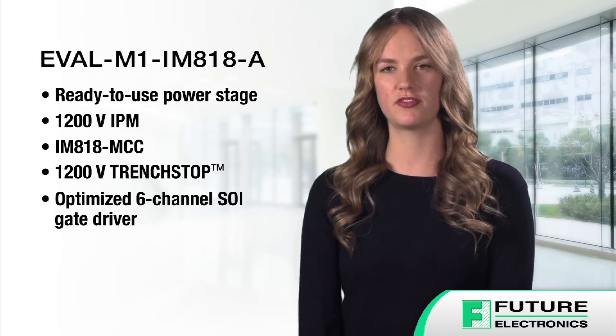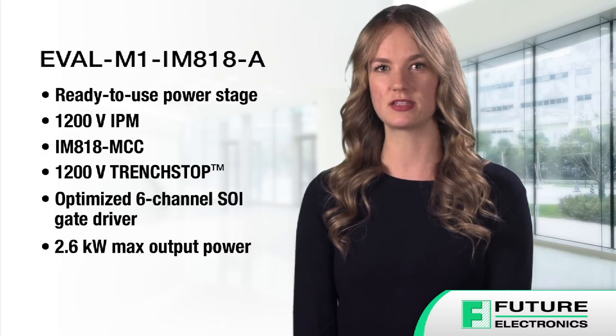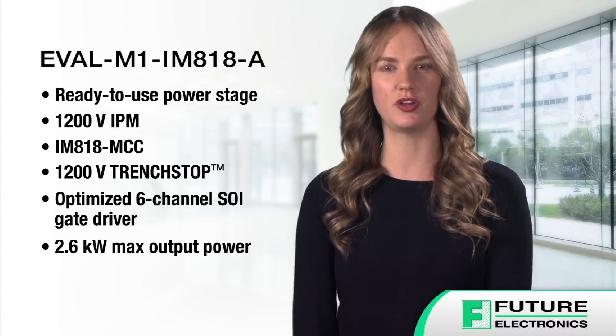The evaluation board delivers 2.6 kilowatts of maximum output power with cooling, and it has multiple protection functions including overcurrent protection and over-temperature protection.